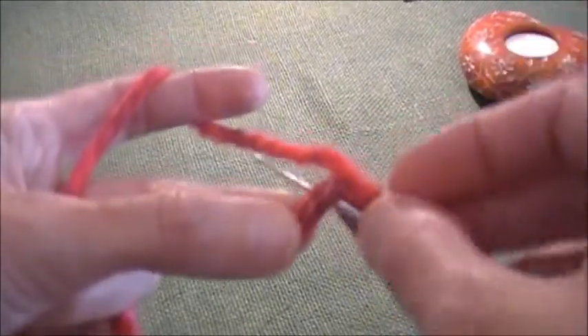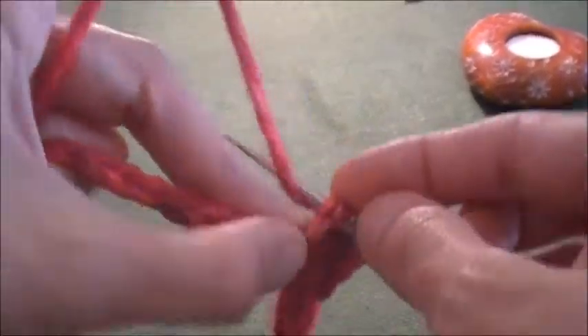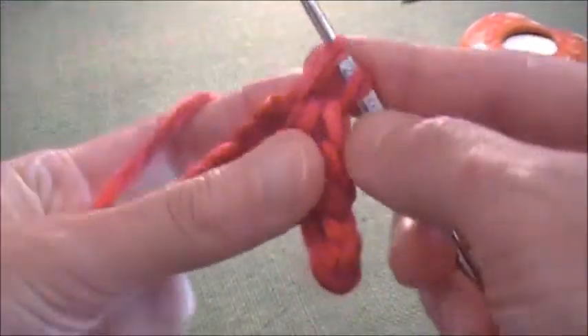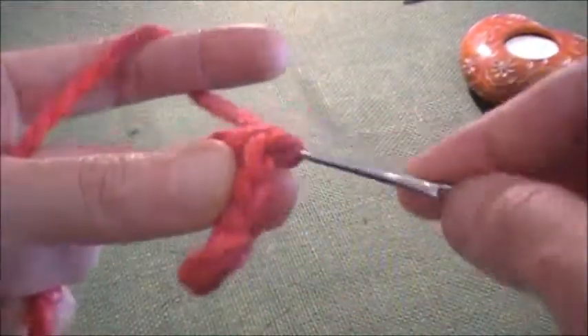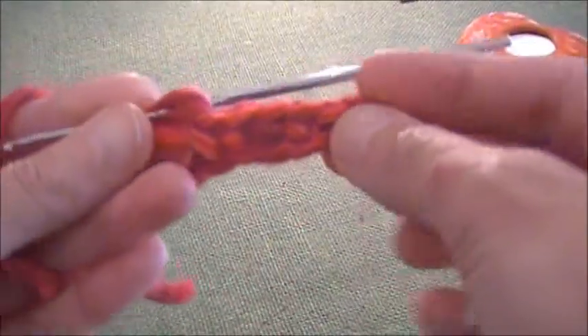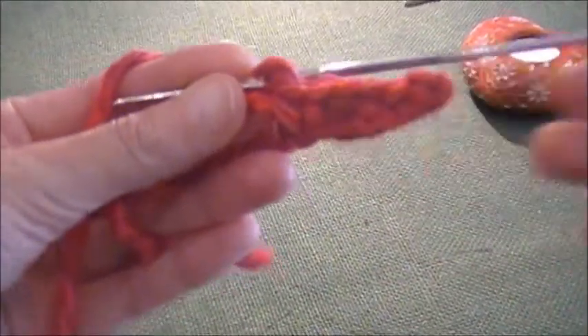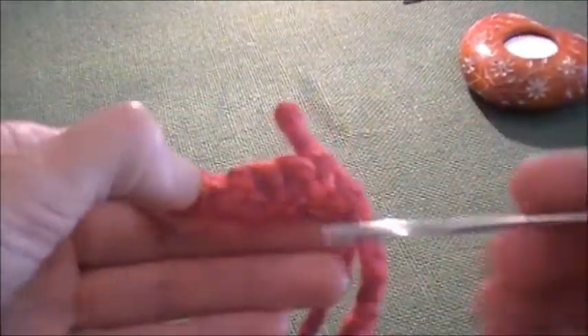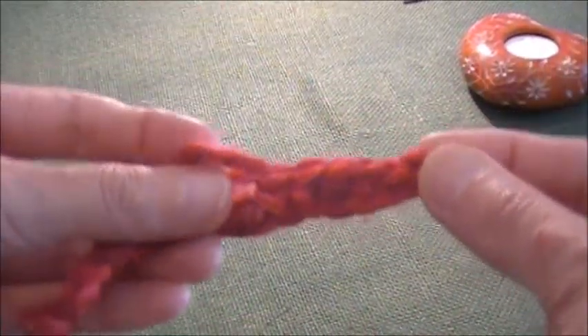At this point I would love to pull out my working yarn through both of those stitches. See, this is my beautiful darling little single crochet — this is the back and this is the front.